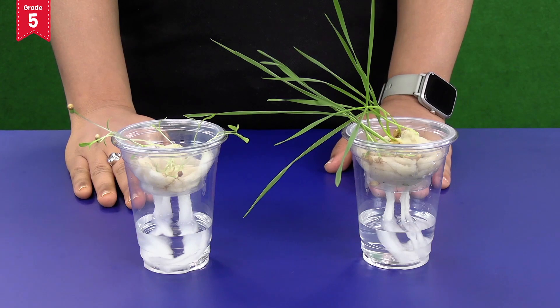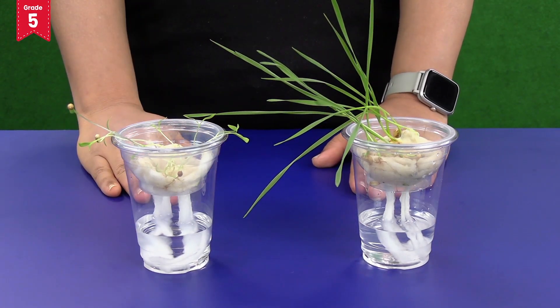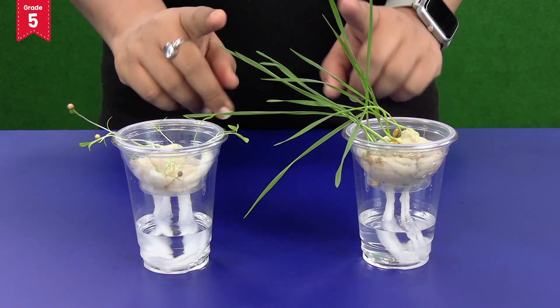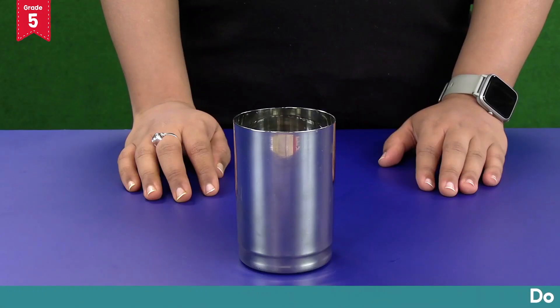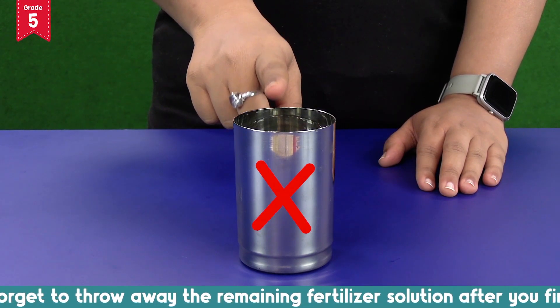Since our hydroponic setup is very small, after some time the plants will outgrow the disposable bowls — that is, their roots will be very big as compared to the glass. So you need to shift these plants into two different pots. Do not forget to throw away the remaining fertilizer solution after you finish the activity.